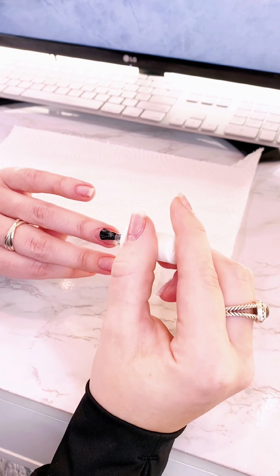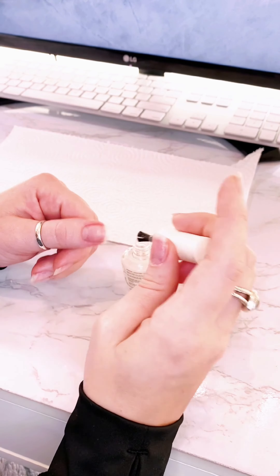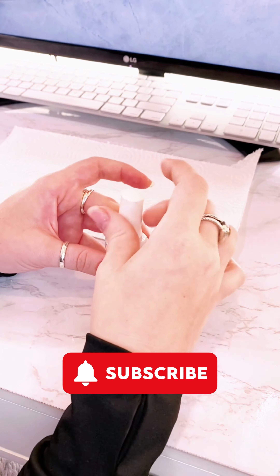And that's it! Feel free to check out my other videos for how I do Gel-X tips or poly gel nails or any of that. And do not forget to subscribe.